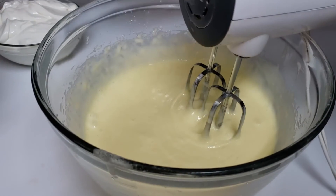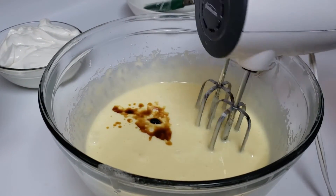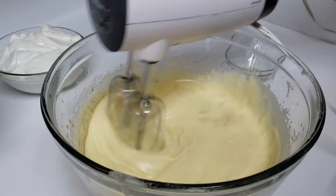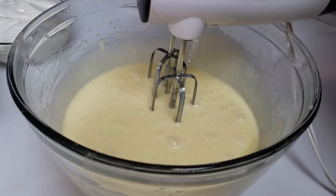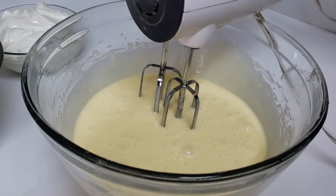I'm just adding in my vanilla now and mixing that in. Now what I'm going to do is alternate the flour mixture with the sour cream mixture and add a little bit in at a time.